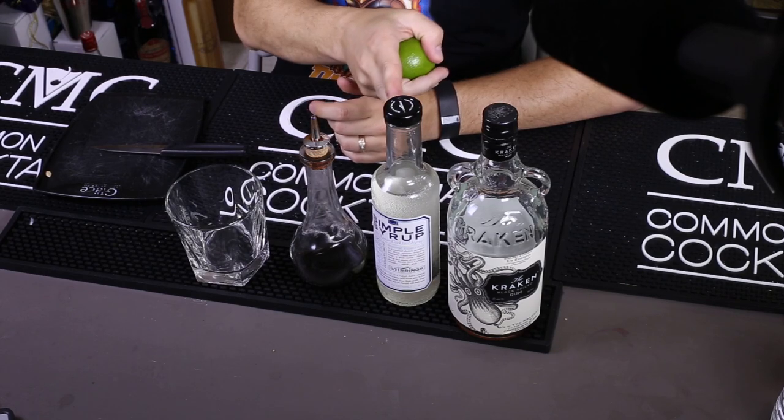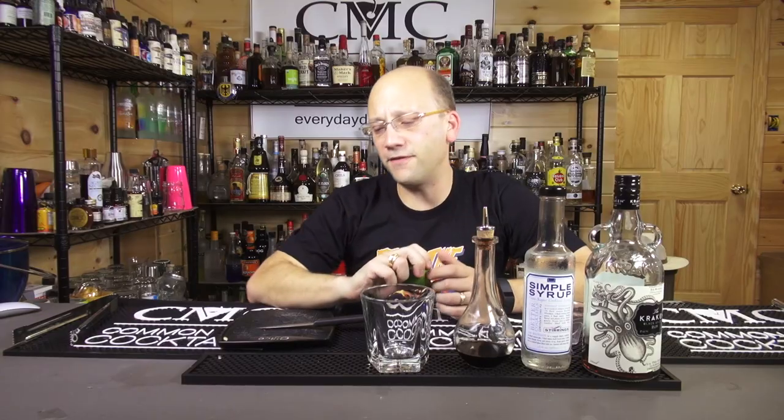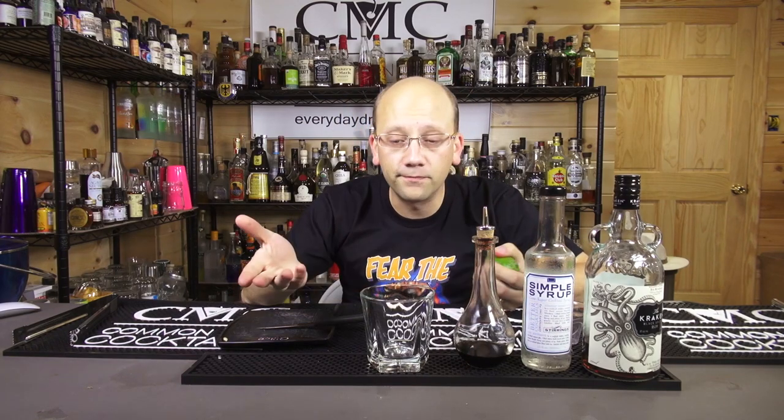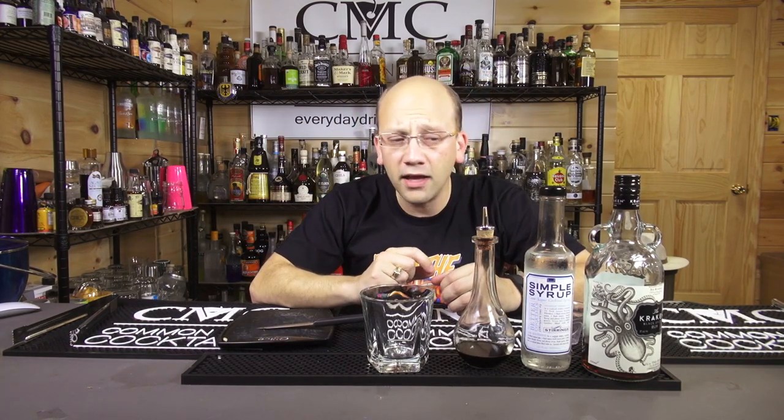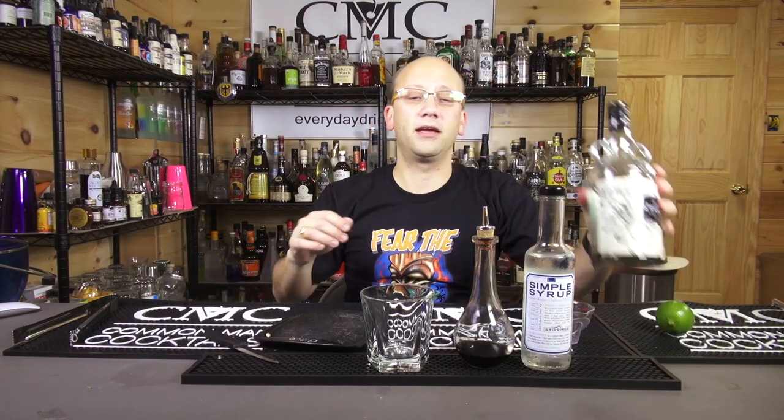This recipe is two ounces of Kraken, half ounce of simple syrup, four dashes of Angostura, and a little bit of lime zest. It's basically an old-fashioned with rum, with a spiced rum. You could use a sugar cube instead of the simple syrup — it makes it more authentic to the old-fashioned. But I'm not going to do that right now.